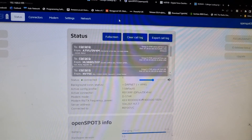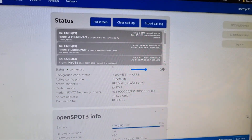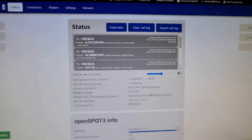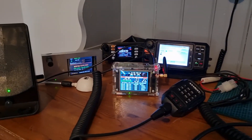We're on the OpenSpot and there we are — we can control it, and we can actually listen to it just by clicking that little speaker, and we don't even need the radio. So that's a very handy little tip for the OpenSpot.